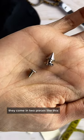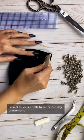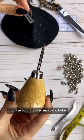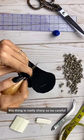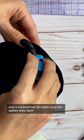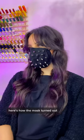Now it's time to add the spikes. They come in two pieces, like this. I used tailor's chalk to mark out my placement, then I used an awl to make the holes — this thing is really sharp, so be careful. Then I grabbed some fray check to finish the holes, and a screwdriver to make sure the spikes stay tight.